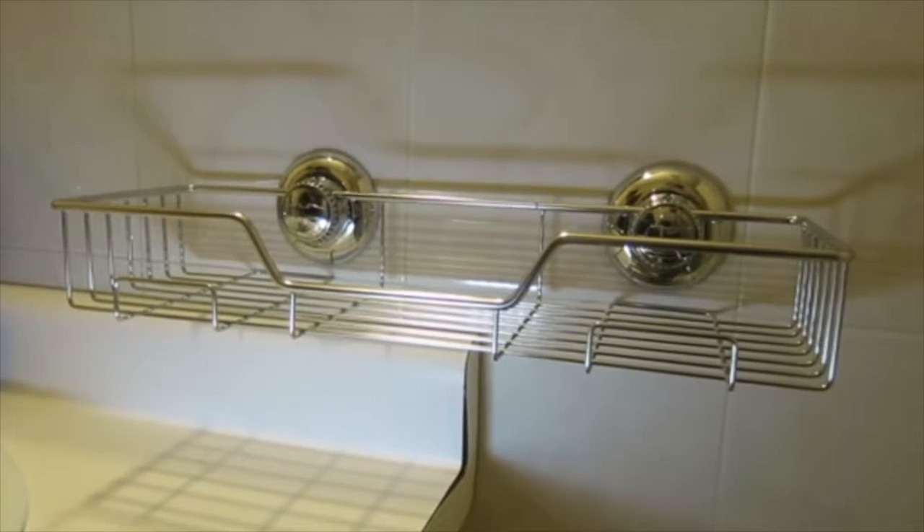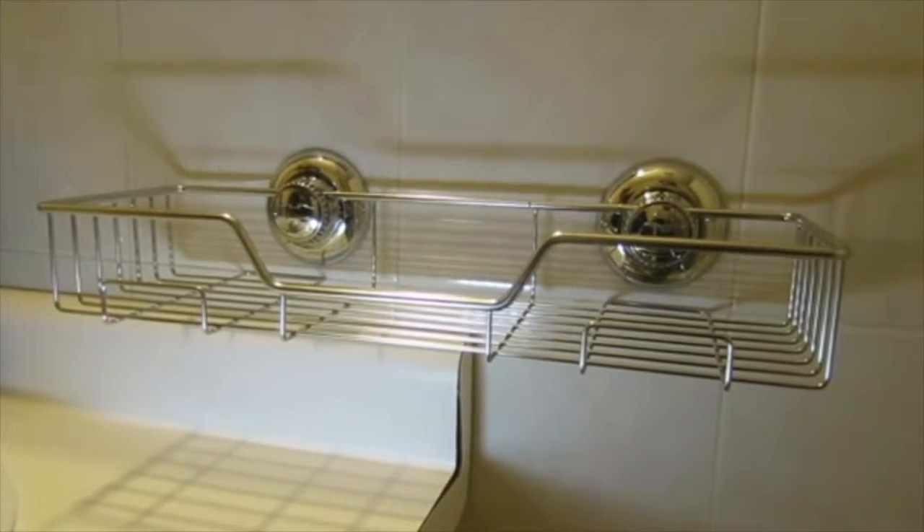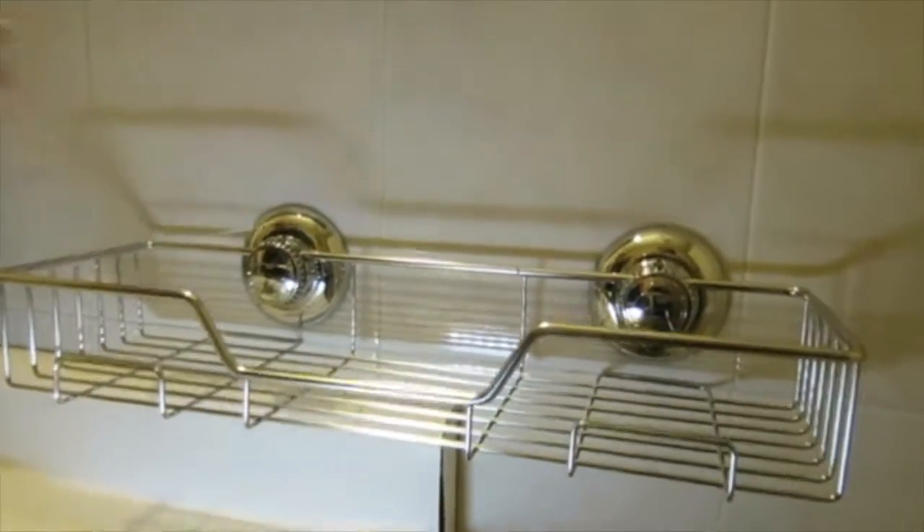Today we will be reviewing the Gecko Lock Heavy Duty Shower Caddy. It measures in at 15 by 2.4 by 4.3 inches.